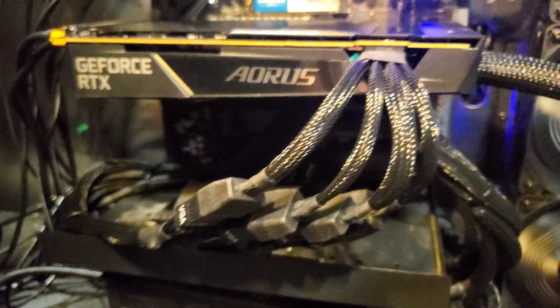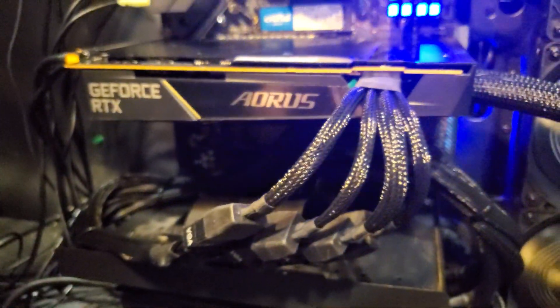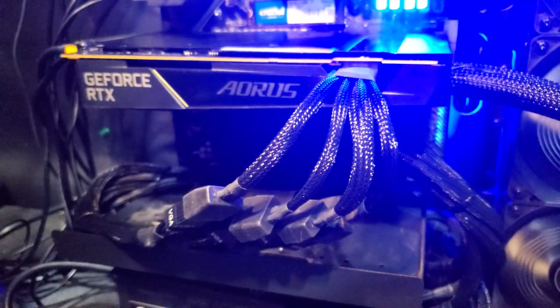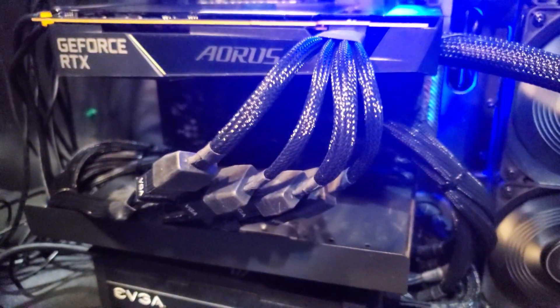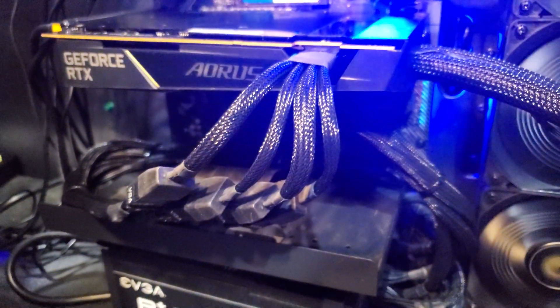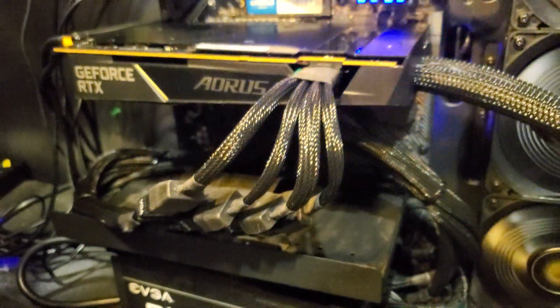Hello guys, welcome back to the Clock Pit. Today we're going to take a deeper dive into the Gigabyte AORUS Water Force 4090. I'm going to answer some viewer questions from my first impressions video, and we'll look at some live metrics and statistics, look at the memory temperatures, and a few others.